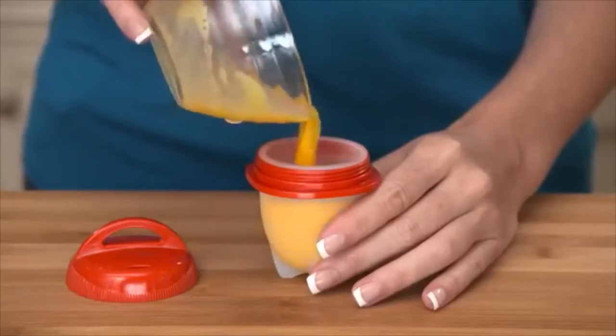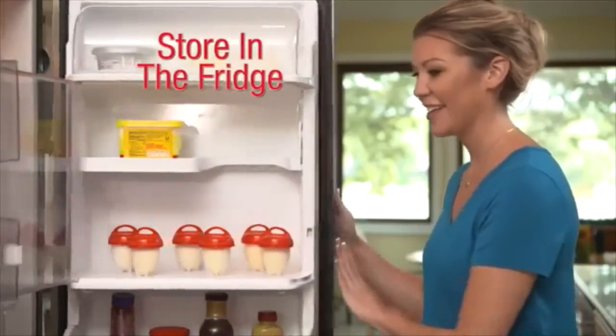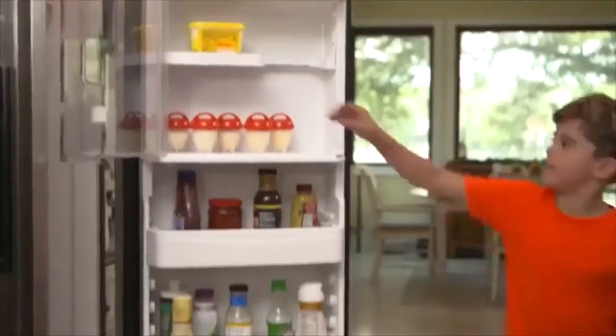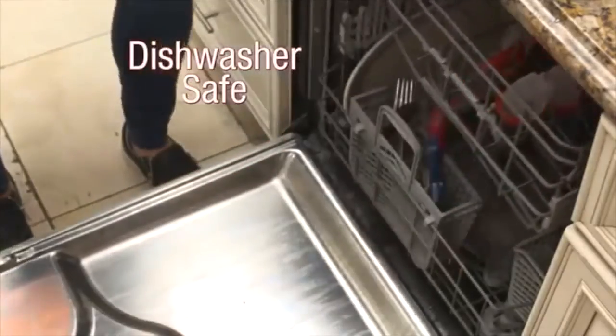Or add scrambled eggs to Egglets for a fun-filled breakfast the little ones will love. Make Egglets in advance and store in the fridge — ideal for breakfast on the go or a power-packed snack. Easy to clean, dishwasher-safe Egglets.